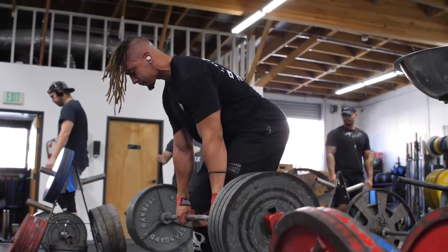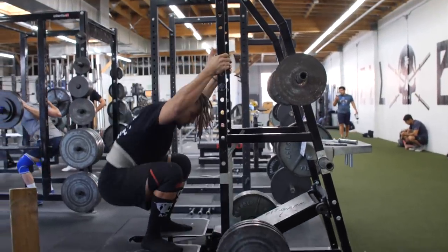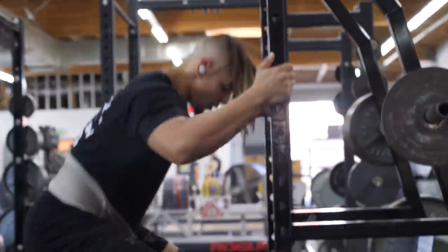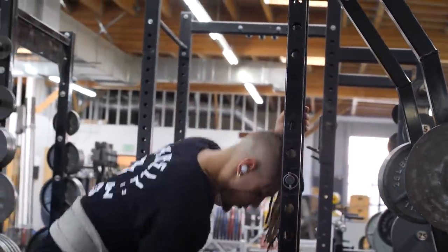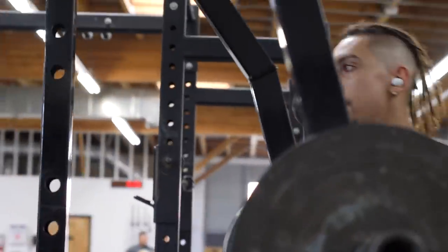After that I did some pit shark work, and then a bunch of other accessories — unilateral stuff, some core work, and some isometrics for my deadlifts. The main purpose of accessories is working on weak points that are specific to me — to help build a little muscle and primarily address the muscular weaknesses I specifically have.